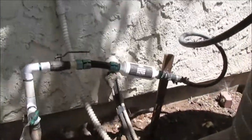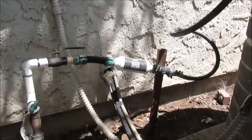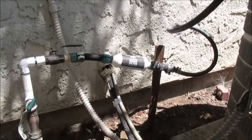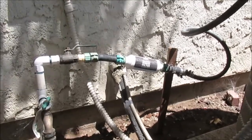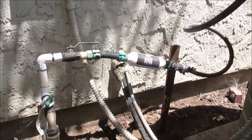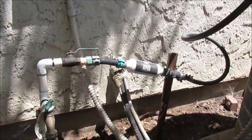Good afternoon YouTube. This is H. Bum with a demo on my new air cooling pre-cooling mister system for my air conditioner.